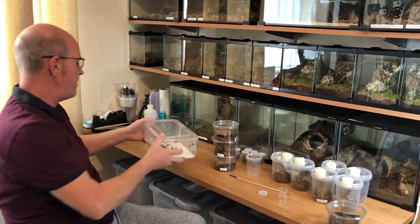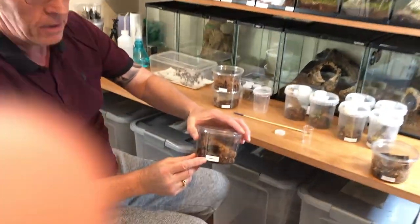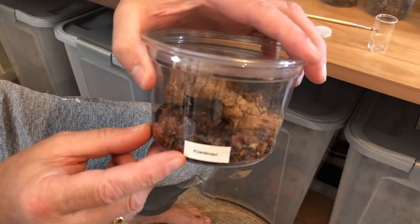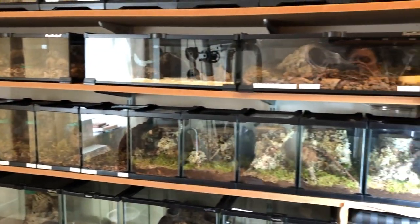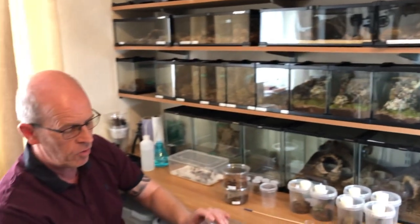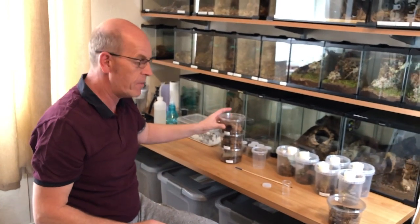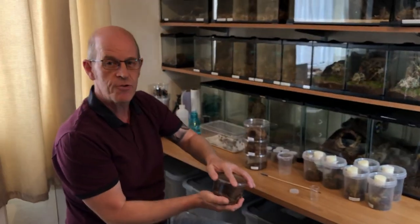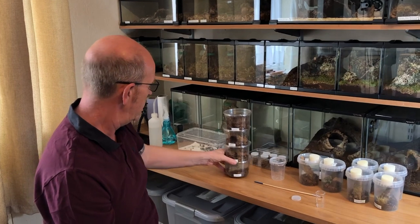Look at that empty box — this is boding well for the tiger wandering spiders. Now a little tip for you all: label your slings and spiders on your enclosures. Everything on mine is labeled because the Cambridgii and the Erminia look very similar and I don't want to get them mixed up. Also, putting the Latin name on helps you learn your Latin names without even trying. There's four Cambridgii done — look at that, he's running around already.